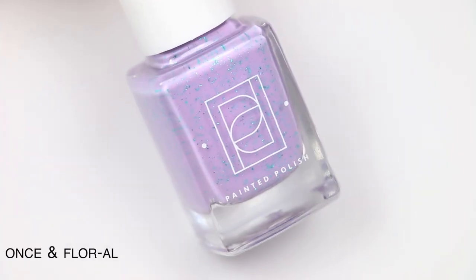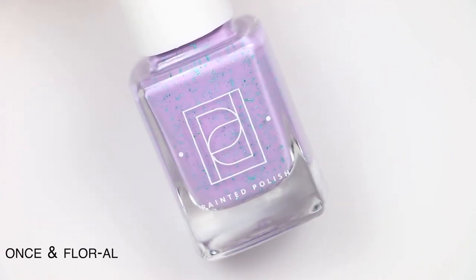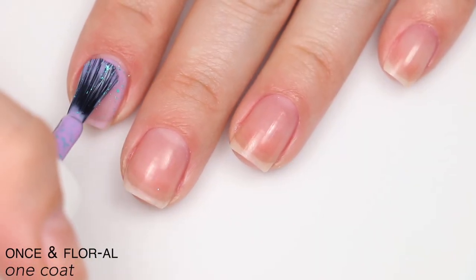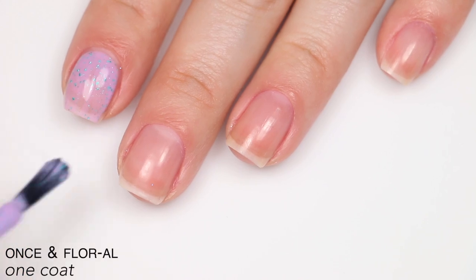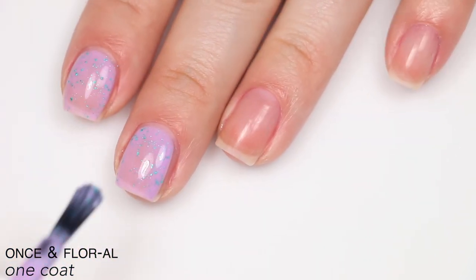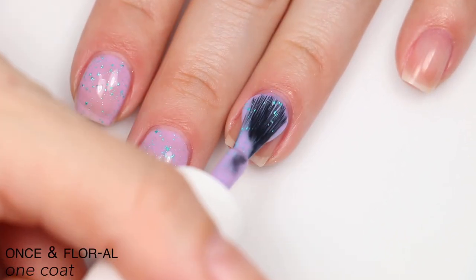The next polish is called Once in Floral, described as a turquoise metallic flaky in a cool-toned pale lilac curly base. A little sheer on the first coat — that's how curly bases work — but this covers really well without covering up those flakies at all, which is nice. It covered completely in two coats.